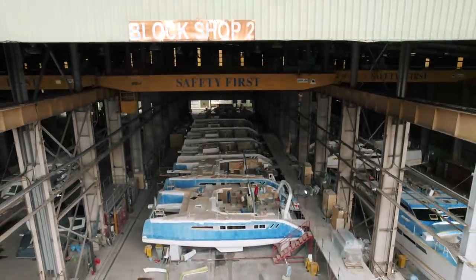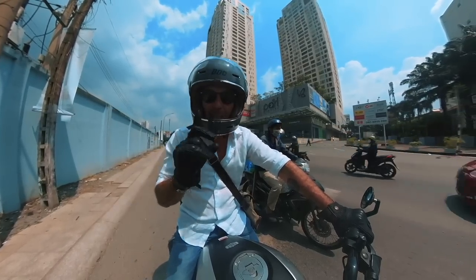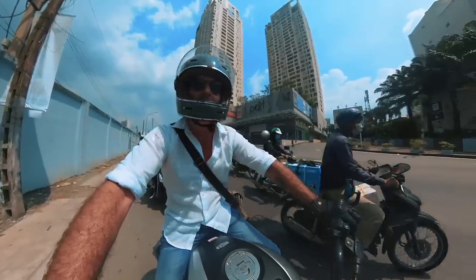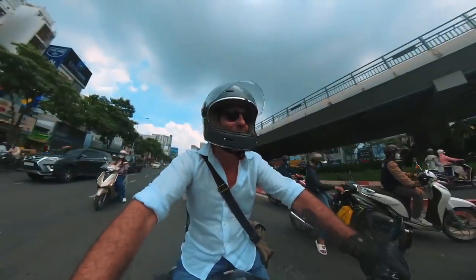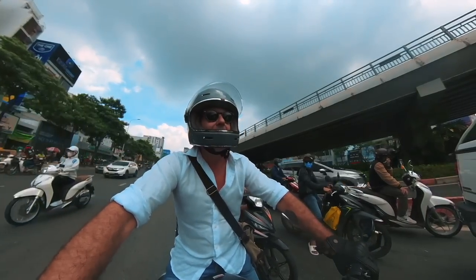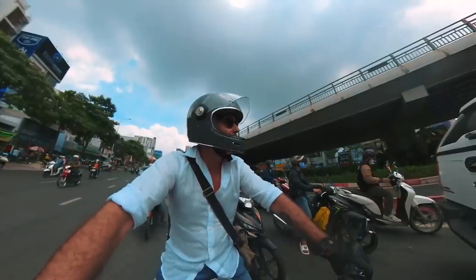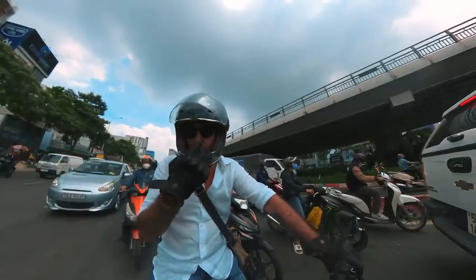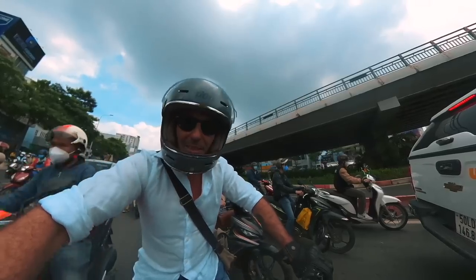Today heading to Ben Thanh Market - a tourist trap, but if you speak a little bit of Vietnamese it's actually not a bad place to go. So let's head out, get on the bike, wait for the traffic lights, get into first gear and off we go. Getting across this roundabout is sketchy - it's one of my least favorite roundabouts, though this one has fewer trucks than the one on the way to the factory which is full of big HGV drivers. Roundabouts in Vietnam are always a little bit of fun.